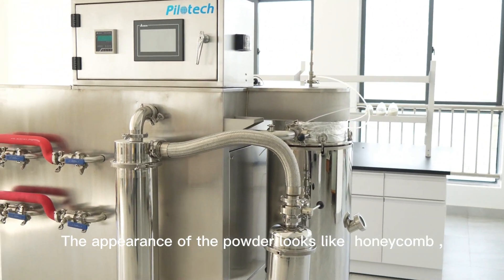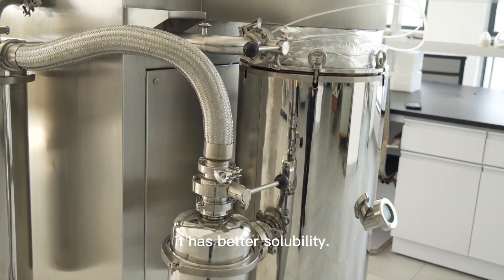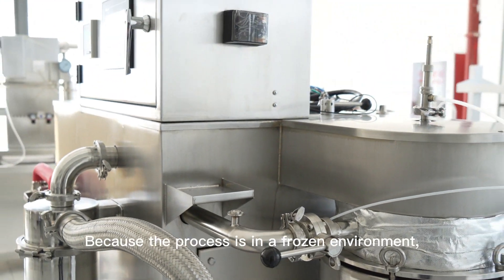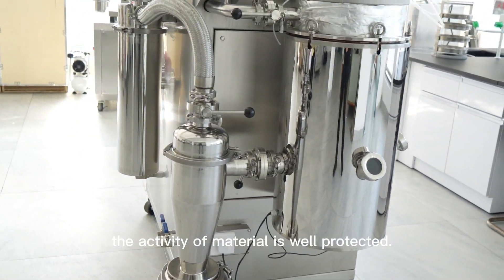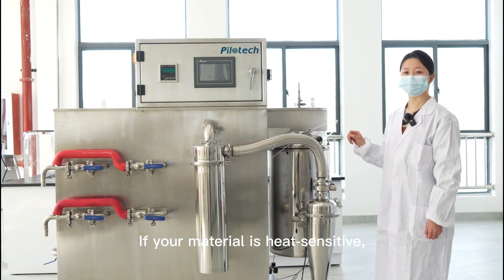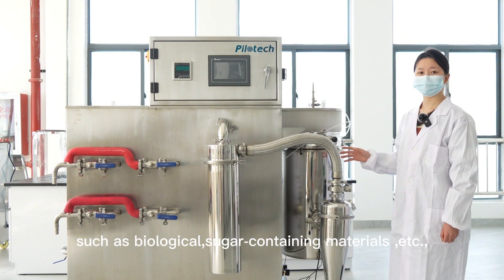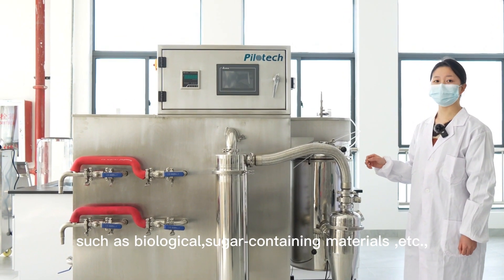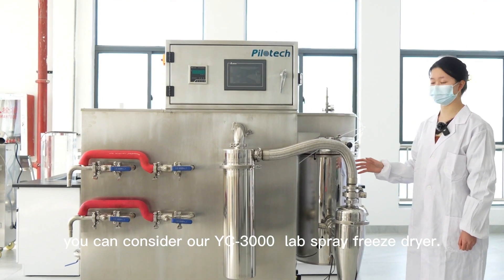The appearance of the powder looks uniform. Because the process is carried out in a frozen environment, the activity of natural ingredients is well preserved. If your material is heat-sensitive, such as biological or active ingredient-containing materials, you can consider the YC3000 Nap Spray Freeze Dryer.